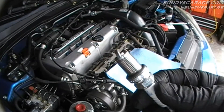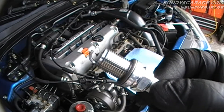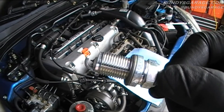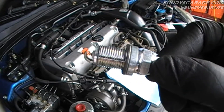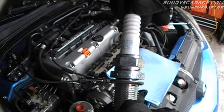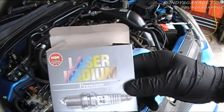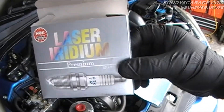Here are the new NGK spark plugs. The tip right there is a lot better shaped than the old ones. The old ones were not bad at all — just common wear and tear after 90,000 miles. But these are new NGK Iridiums, yeah I think they're NGK Iridiums. Pack of four from O'Reilly, about 10 bucks each.